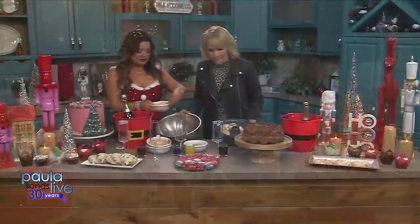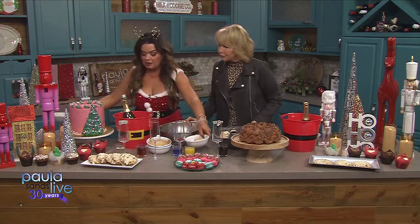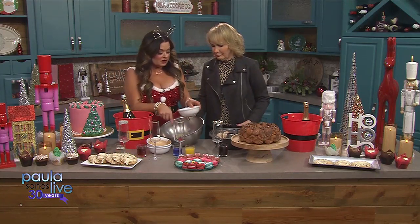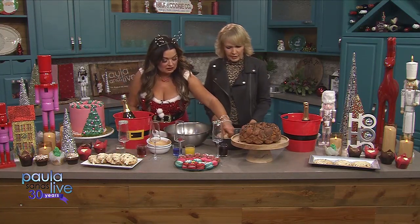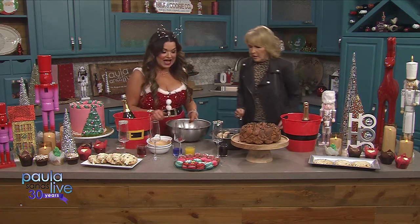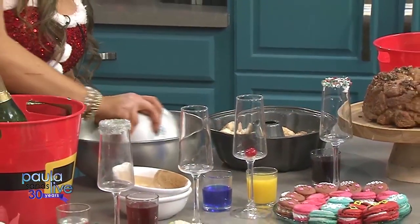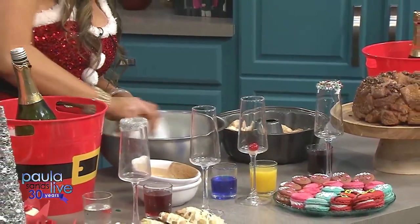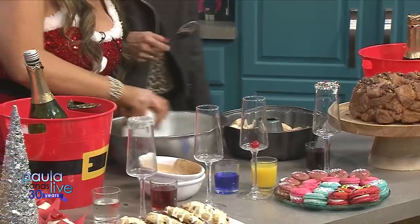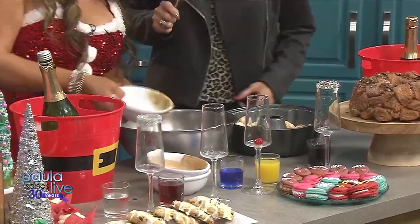Then we want to put our melted butter in there — butter, butter, butter. And then we have a half a cup of brown sugar. So we would mix this up, Paula — and I know what you forgot. I forgot a spoon! I want to use my hand, but I'm not going to. There's a larger spoon. Look at you stirring that. This is all called improvisation. This is called live TV.